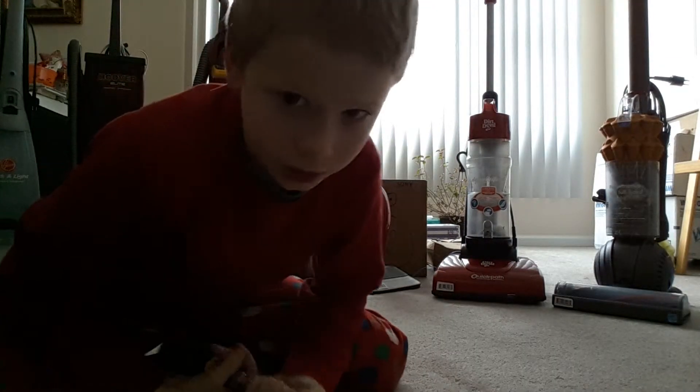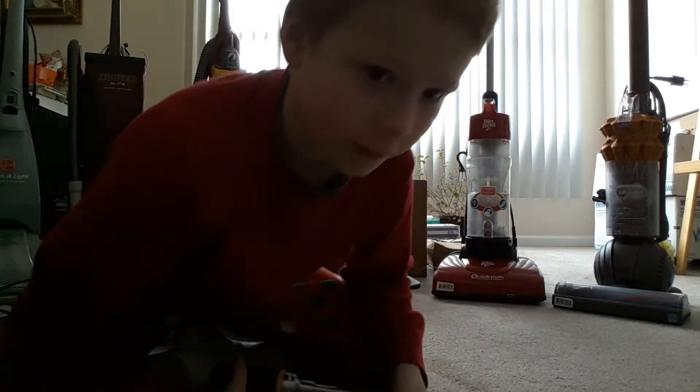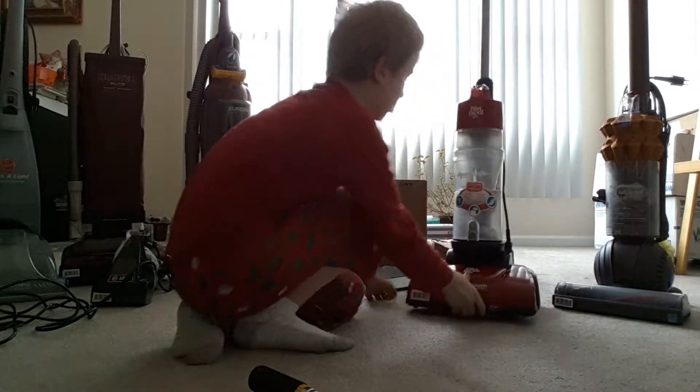The first video I made was the Dirt Devil — yeah, that's what I made first. So we'll be playing games with that.